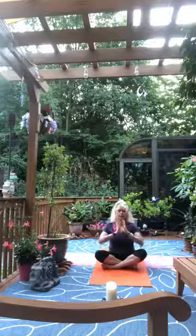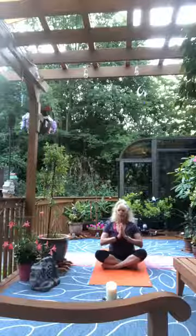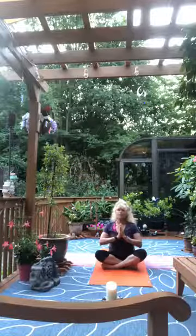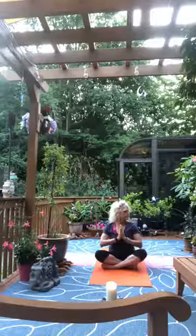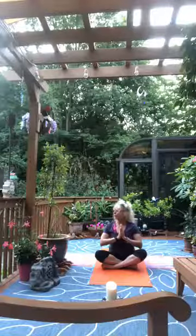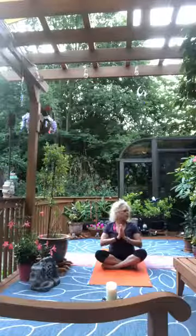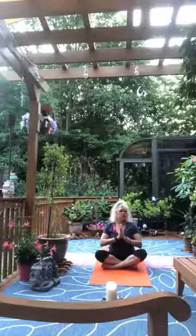Find your way back to that neutral place. Let the hands come together at heart center. Sitting tall, turn the eyes to the left, back to center, then turn the eyes to the right. Return to neutral. Again, turn the eyes left, back to center, then turn to right, and return to neutral.